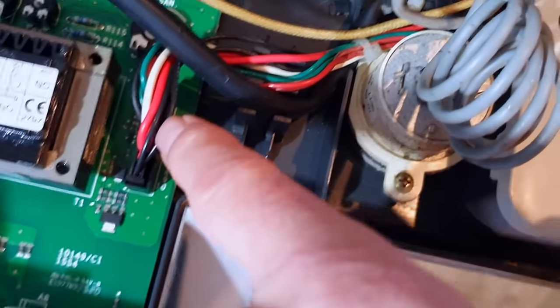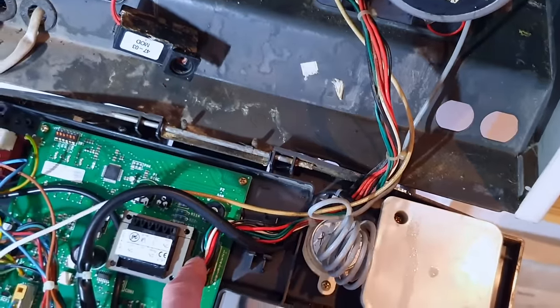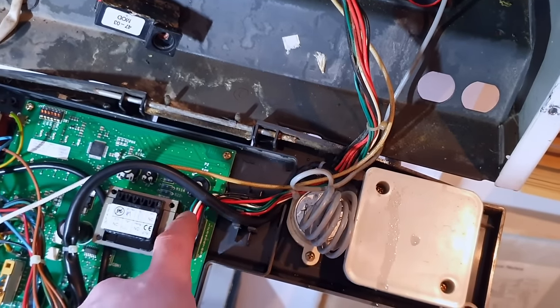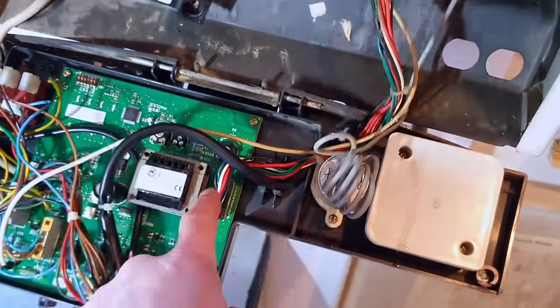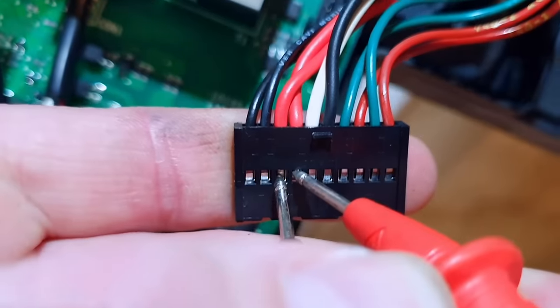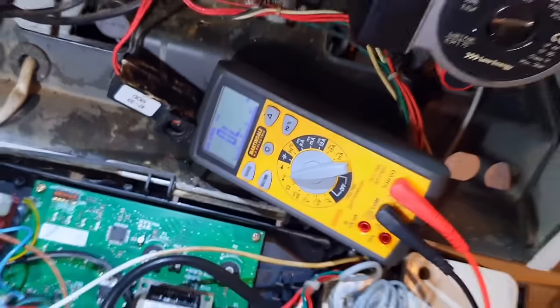All I've done is take the cover off and followed these two wires back — they appear to go to this plug here. I'm going to take that plug off and make and break that switch while checking at this connection. By making and breaking that switch we should get continuity and no continuity in turn. If we get that, then the switch and wire is good all the way to the board and it will be a board fault — as long as that pin's coming out far enough. Taking the plug off, holding my probes on there without them touching — I've already confirmed my probes make it beep.